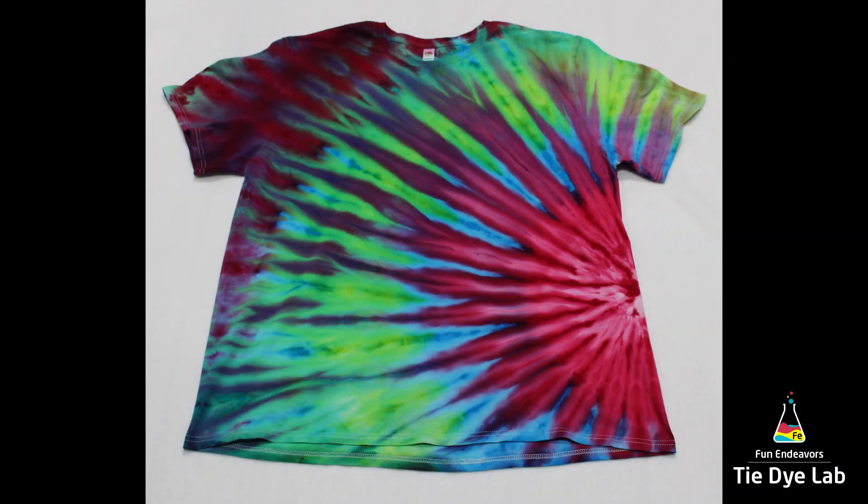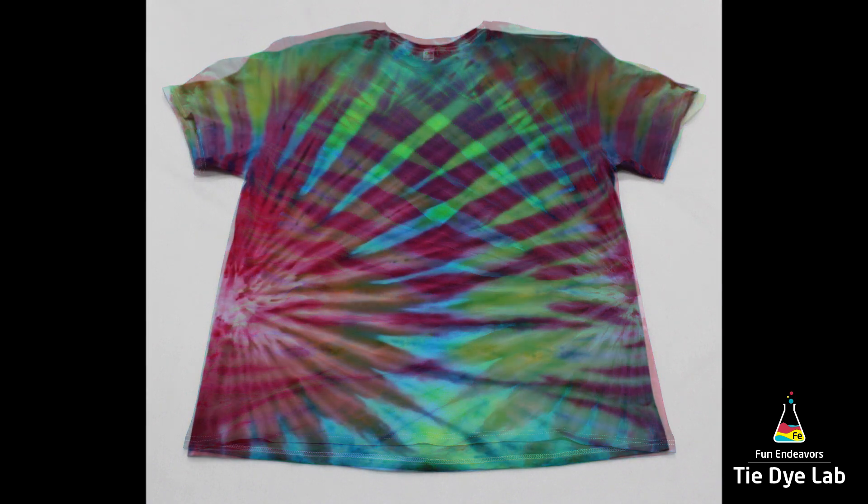All right, so here's what our completed shirt looks like. I really like the effect that an incline dye gives.